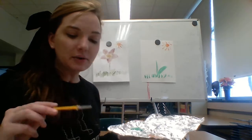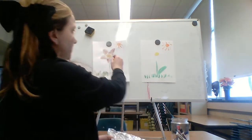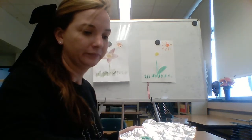Now rinse out your brush. Get some yellow on your brush and paint a circle right in the middle of the stem — that's going to be the center of your flower. Just paint yellow for now, then go ahead and rinse out your brush again.